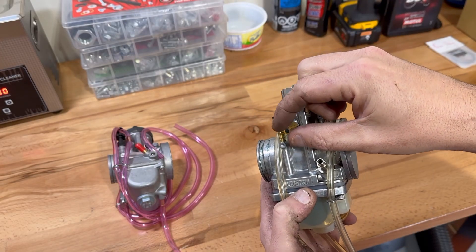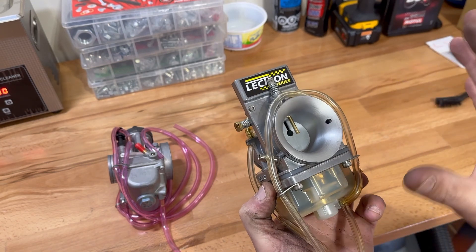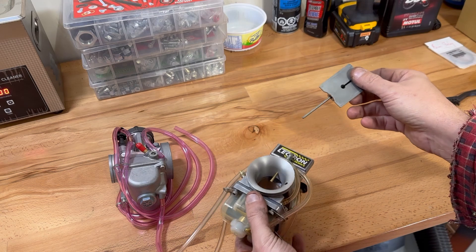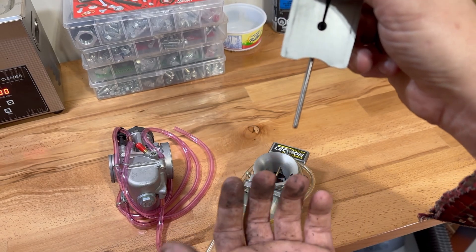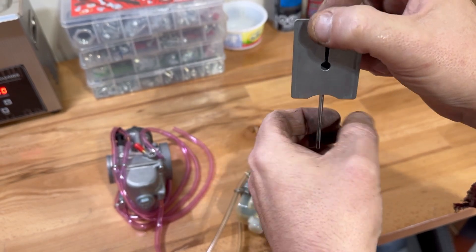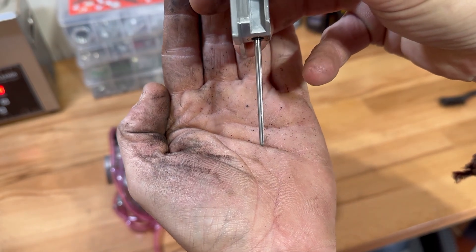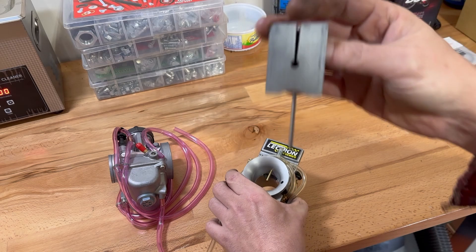On the Electron we have an idle screw, and there are gonna be stock settings from Electron. Most of these carbs come kind of preset when you buy them new. I'm gonna take out the slide — and it doesn't have a needle. This is where guys get a little mixed up. They start talking about needles like a normal carb, but this has a metering rod, which looks a lot like a needle but works differently. It's actually flat on one side, working like an airplane wing creating different pressures to create more fuel that gets sucked in.